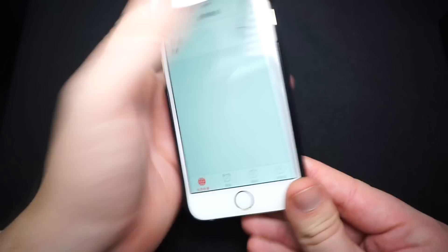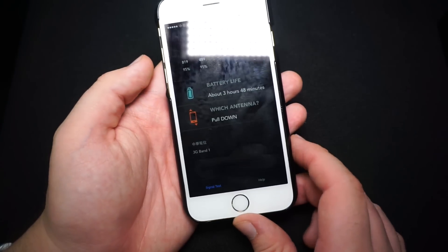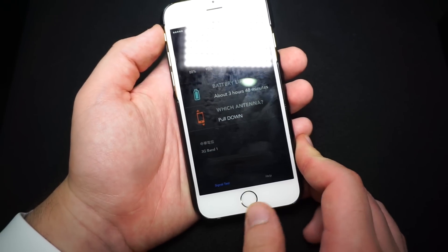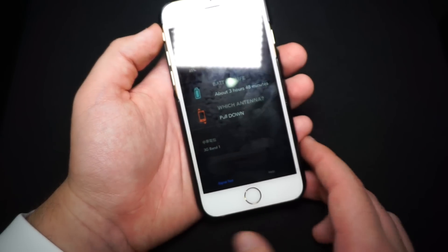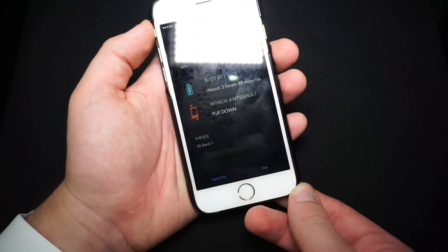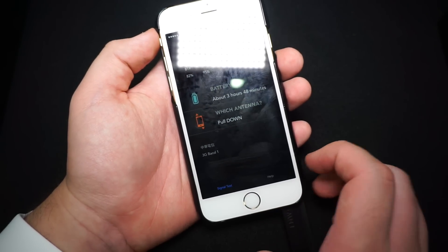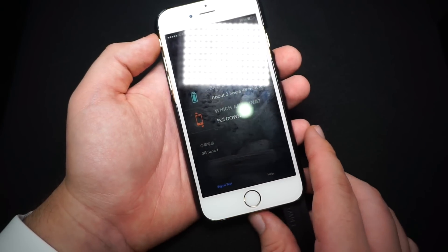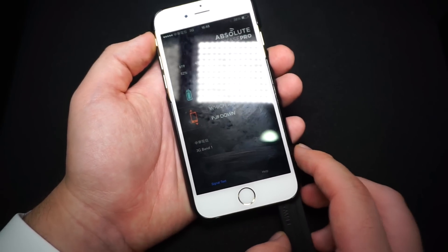Depending on which connection you've got, let's go inside the app which is called Signal Plus. We can see right now the connection is about 80%, which is actually quite good. If we pull this out for 3G, you should see that it goes up — and if you have a look over there, it went up quite a lot.